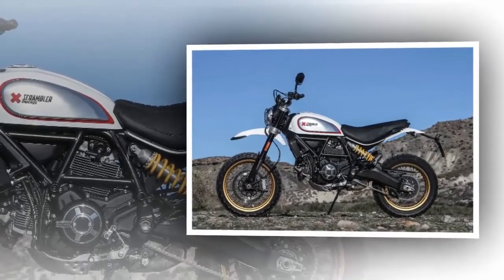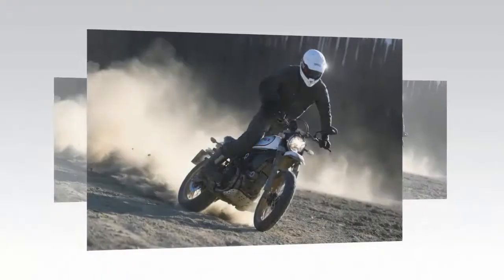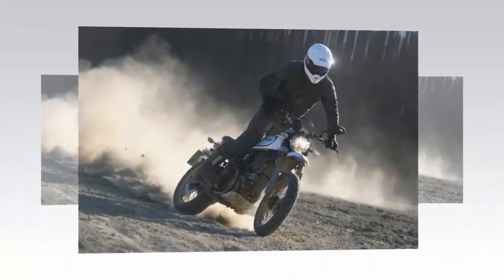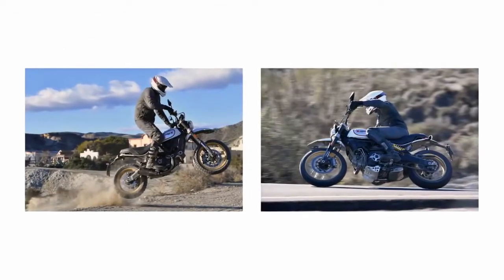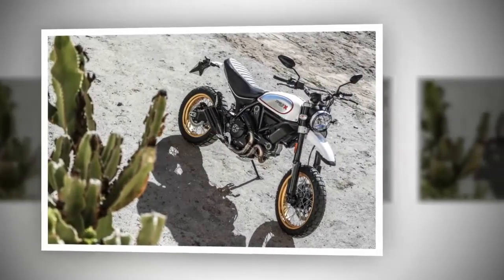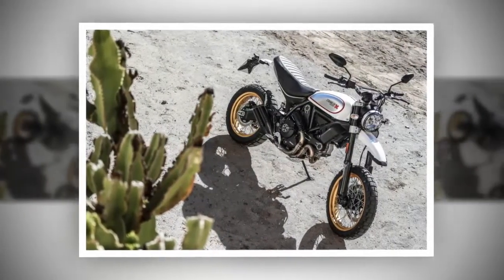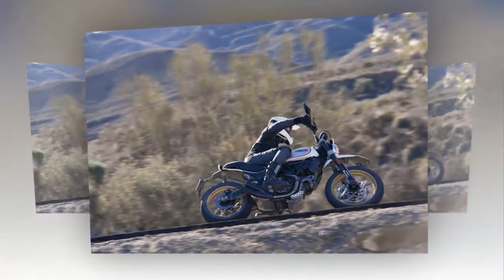4. Kyb suspension is dirt-ready. Travel is nearly 8 inches at each end, with burly 46mm inverted forks. Fully adjustable and a single non-linked shock with spring preload and rebound damping adjustable. Off-road, the suspension takes single hits well, in addition to giving the Desert Sled composure on small jumps. Repeated stutter bumps are more of a challenge, as the suspension starts to pack up. Less rebound can be dialed in, but the sled will move around a bit more.